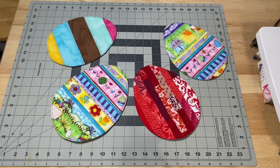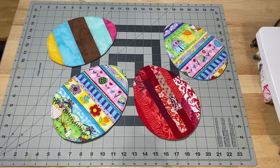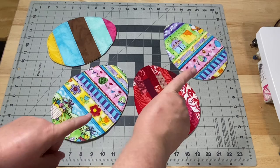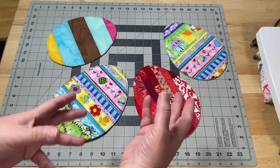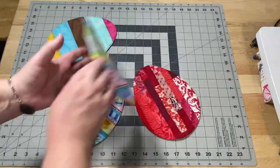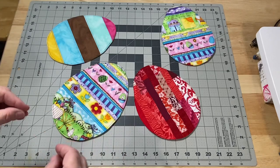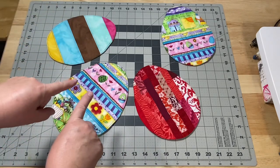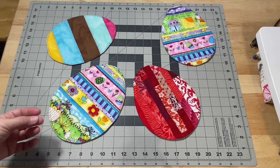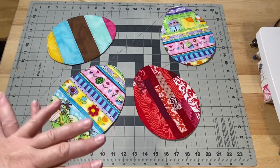Hey guys, it's Robin R. of Silent Crafts and welcome to my studio. Today I'm going to show you how to make some Easter egg mug rugs. We're going to talk about making a scrappy version. I'm going to show you how to do quilt as you go, and then these two are made from panel fabric or border fabrics. I just had some fun Easter fabric that I thought would be great for mug rugs, and I want to show you the process of how to make them — two different techniques, something easier for beginners and something for those more experienced.